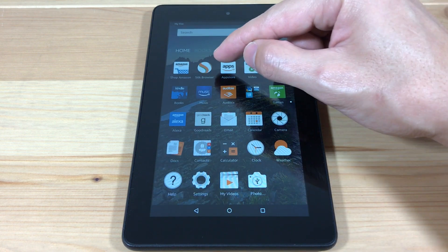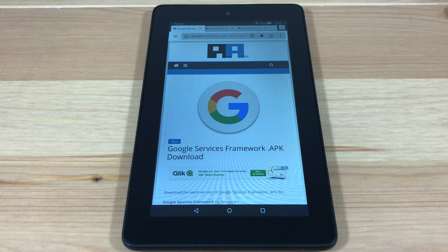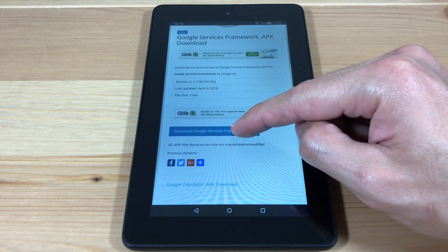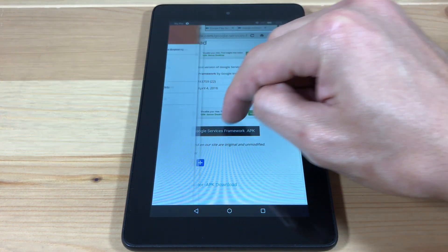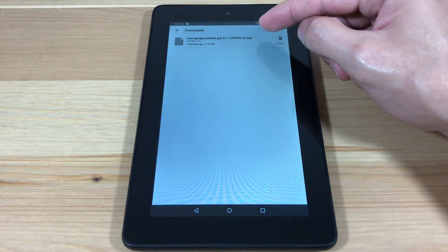Now we're going to open up the Silk browser, and we're going to download and install four different Google Apps. I'll have the download links in the description box below. First, we're going to download Google Services Framework. Now open the file and install it.